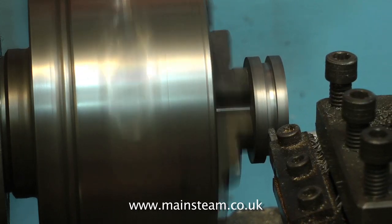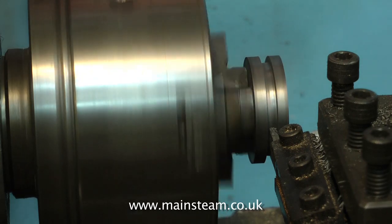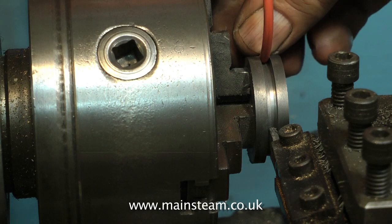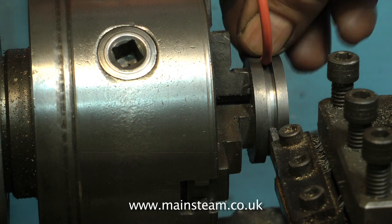Finally, taking a finishing cut across the groove, the o-ring is a good fit. Perfect. It just sits in there — no nipping — and should give us a great piston seal.